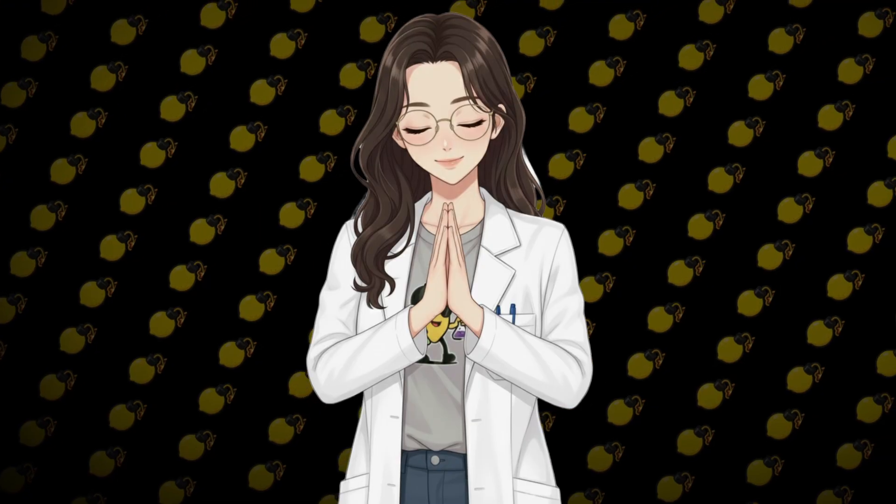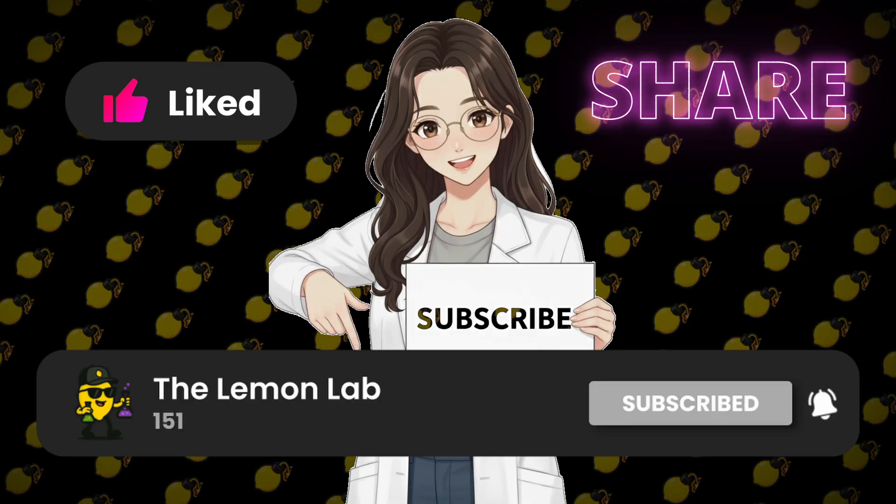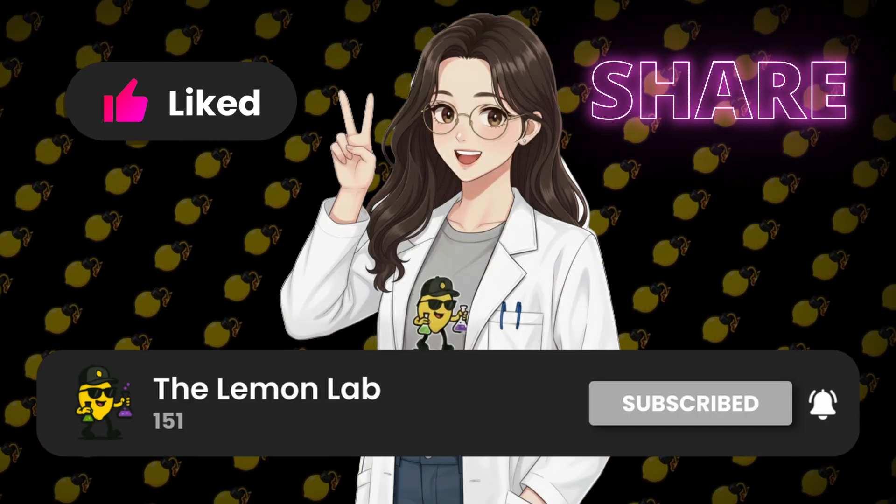That's it for today's experiment. Don't forget to like, share, and subscribe for more crazy science from Lemon Lab. See you in the next one! Peace out!